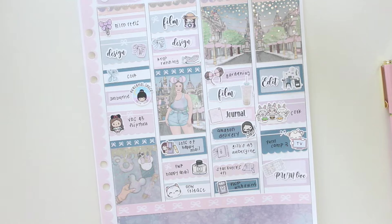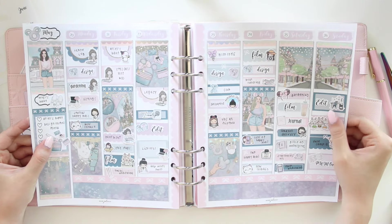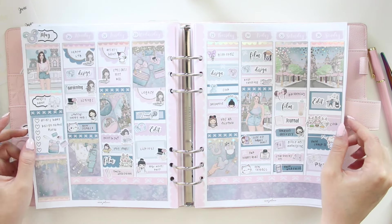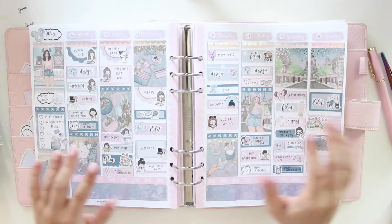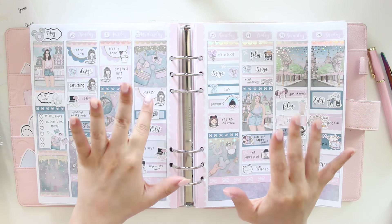I'm going to pop this back in my planner now so we can see the finished spread. There you go — that is what my spread looks like back in my planner. Hope you guys enjoyed this video! If you're interested in the Magic Kingdom collection, you can find it in my shop. Please don't forget to like, comment, and subscribe, and use the code SAVE10 to save 10% off when purchasing. See you guys in the next video — bye!